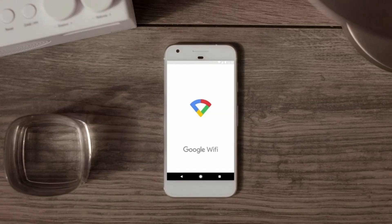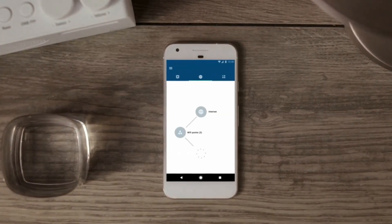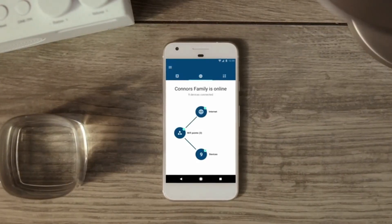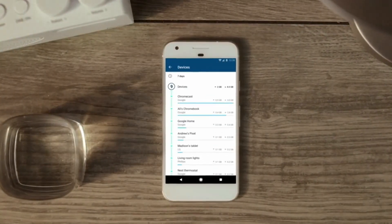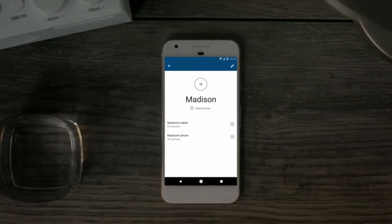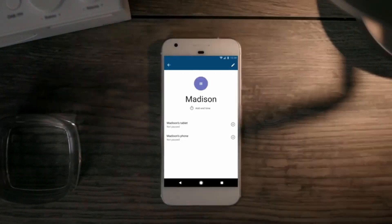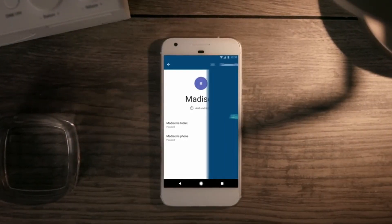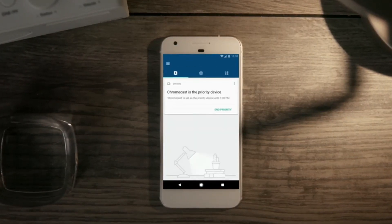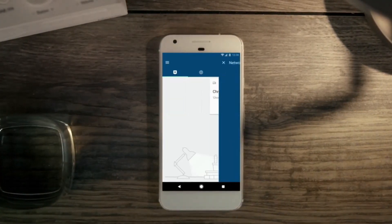Google Wi-Fi is set up and controlled through a mobile app that gives you a host of features for simple, straightforward access to your network, no matter where you are — like letting you see which devices are connected at any one time, giving you parental controls so you can pause access at dinner or bedtime, and letting you easily find and share your Wi-Fi password with guests. It even allows you to prioritize a specific device for faster speeds, so the important stuff never gets interrupted.